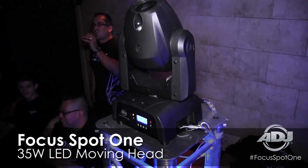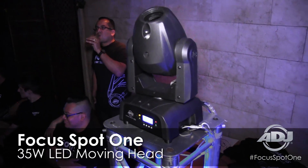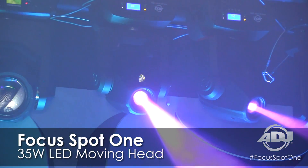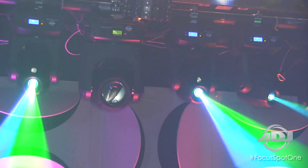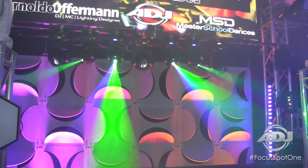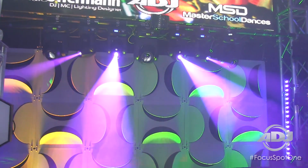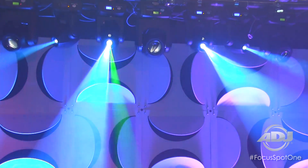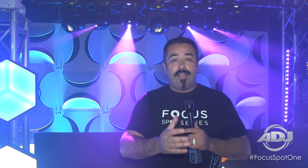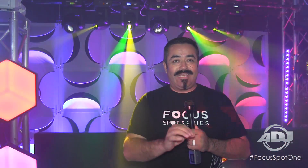The Focus Spot 1 is a compact moving head featuring a 35 watt white LED containing six dichro colors, interchangeable rotating and indexing gobos, and also PowerCon in and out. The housing of the moving head easily opens up to reveal its gobo compartments, which you can easily clip in and clip out to replace them in case you wanted to add a custom gobo.